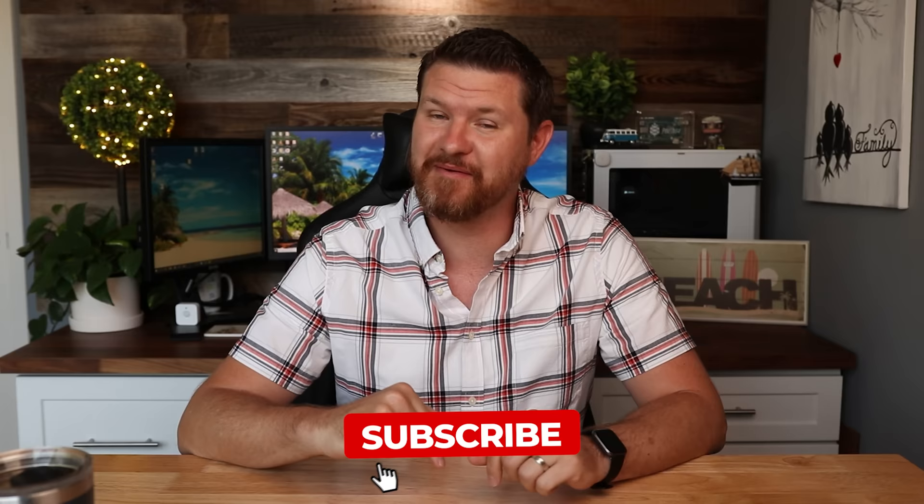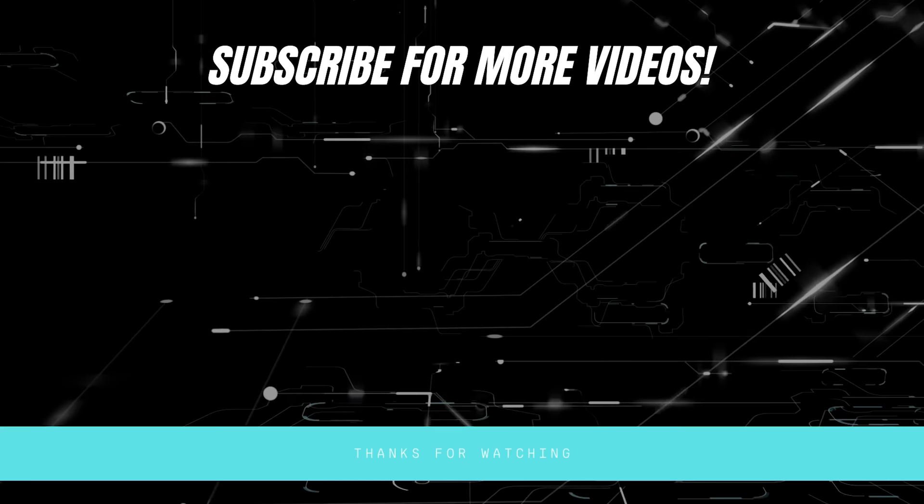That's all I have for this comparison video today. I'd love to thank everybody who supports me on Patreon — I truly do appreciate it. If this video is helpful, give it a thumbs up and let me know that you liked it. As always, don't forget to subscribe for more content like this, and I'll see you in the next video.